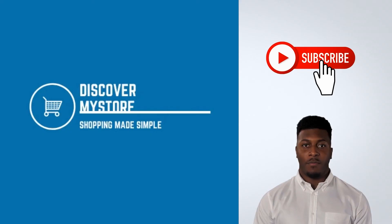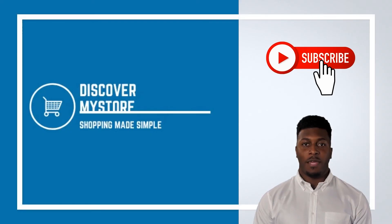Thank you, I hope that information helps. Don't forget to subscribe to our YouTube channel for more relevant tips about your pool and spa. Bye.